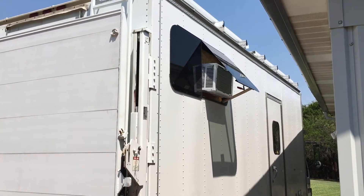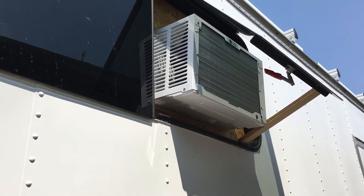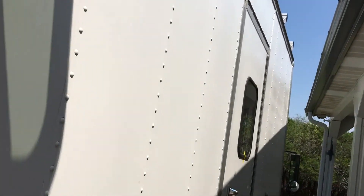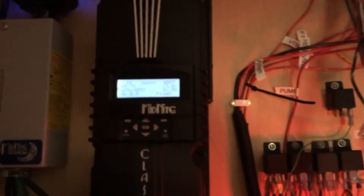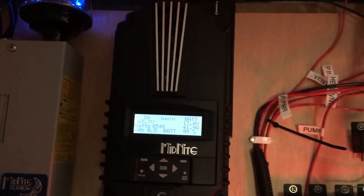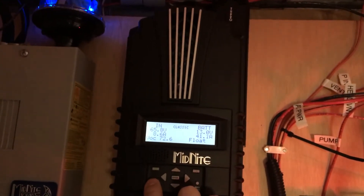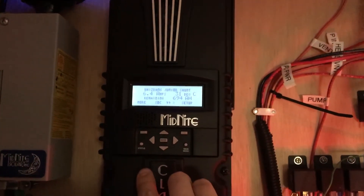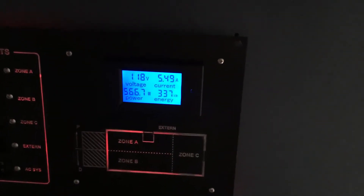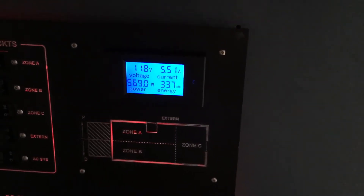This is the new air conditioner — a little window unit. I'm running a test to see how possible it is to run it off of solar. I just started it up, and according to this, the solar panels are pulling in 41 amps, in addition to about 6-something amps being pulled off the batteries. This says the air conditioner is drawing just shy of 5.5 amps at 120 volts.